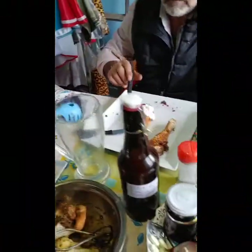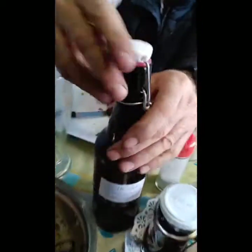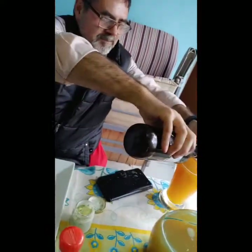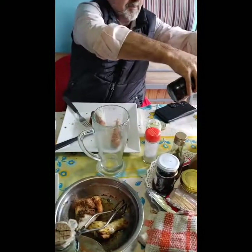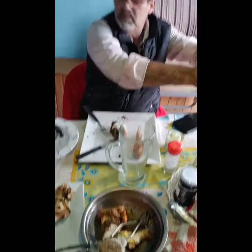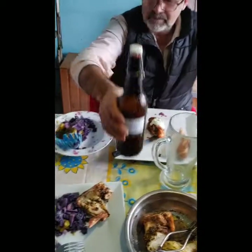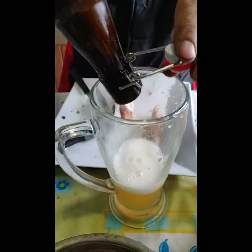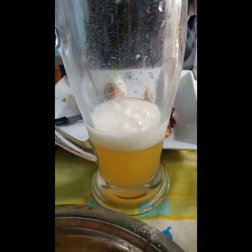Bueno, estamos grabando. ¿Vamos a probar eso encima? ¡Opa! ¡Ay, se va a salir! ¡Al vaso, al vaso! ¡Al vaso rápido, Gustavo! ¡Ay, la ropa! ¡Me quiero morir! No, la tocó, la tocó. Serví en el vaso para que se vea la espinita. Ahí está. Te lo pusiste todo vos. No lo podés tomar, porque está con levadura. El fermento es con levadura.